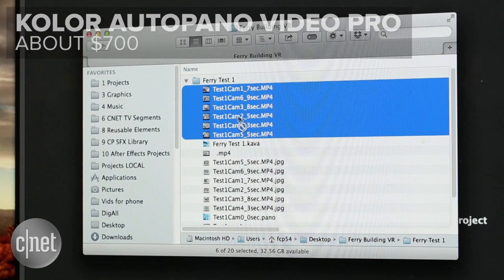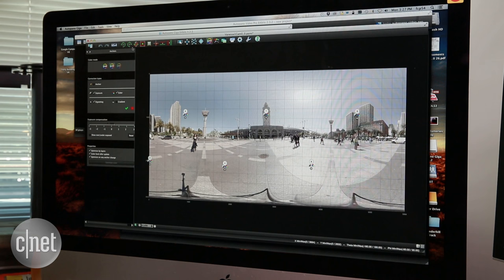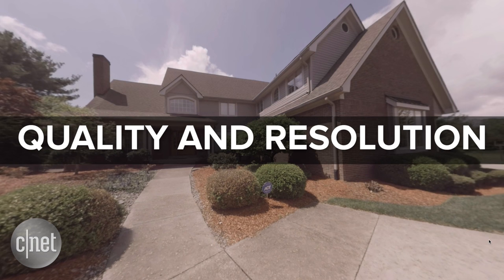The GoPro also needs a computer, but it uses advanced stitching software from a company called Color. The downside? You have to sync each of the six clips manually. The advantage? You'll have way more control, and the quality of the stitch will really depend on your Color skills.